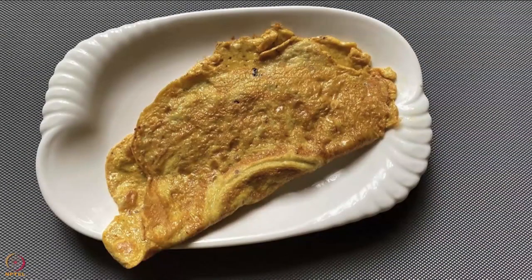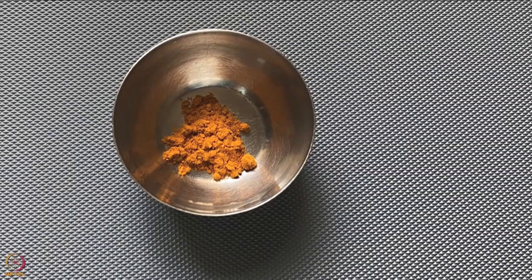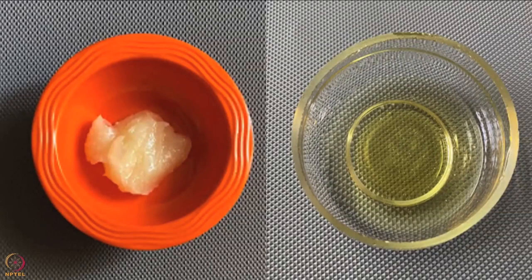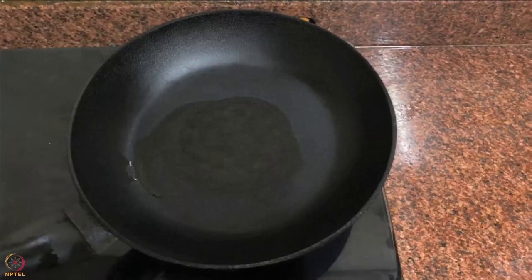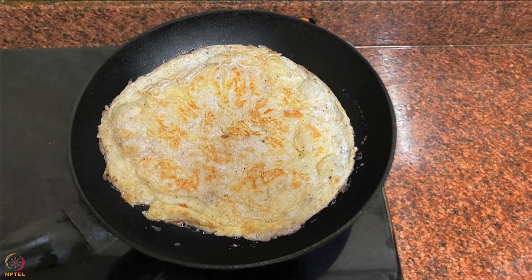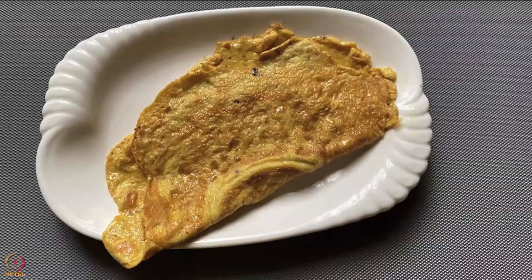The second recipe is omelette. Ingredients: two eggs, one-fourth teaspoon turmeric powder, one-fourth teaspoon cumin seeds powder, and one teaspoon ghee or oil. Beat the eggs thoroughly until frothy, add turmeric powder and cumin seeds powder, and mix well. Heat ghee or oil in a pan, pour the beaten eggs, and cook on low flame for three to four minutes on both sides. Omelette is ready.